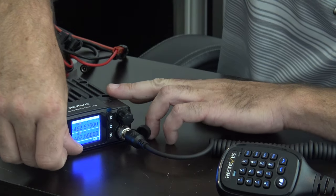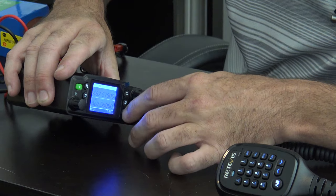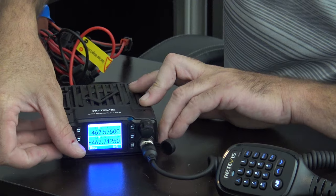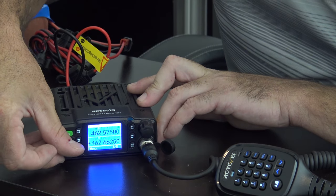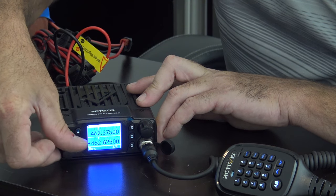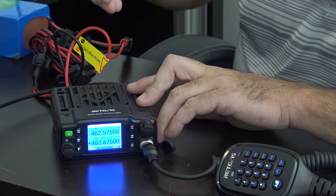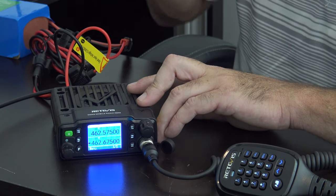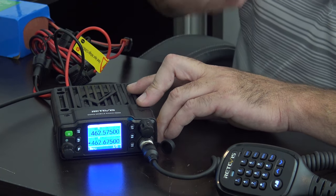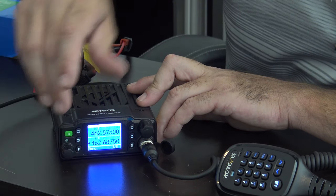With this radio, or any GMRS radio, you don't have to get on a repeater. We have a bunch of channels here. This VFO is channelized — FRS simplex channels, repeater inputs, and GMRS simplex channels. Remember, some GMRS simplex channels allow up to 50 watts, and some only allow up to 2 watts because they're shared with FRS. But all the pre-programmed channels are in here.